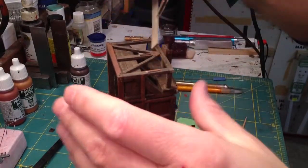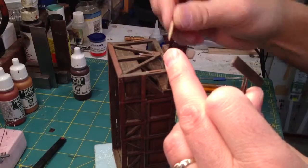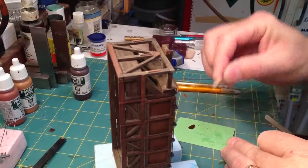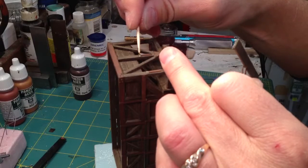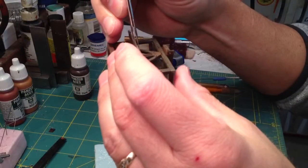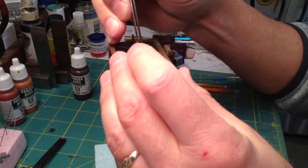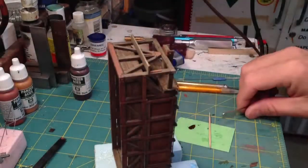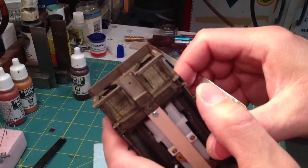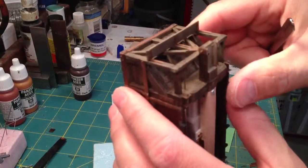I'm going to have to put some more glue on the bottom of that piece since I broke it free. Now as you can see, I've got all those pieces glued on the bottom, just centered on the pieces we put on earlier, and they're vertical to the car.